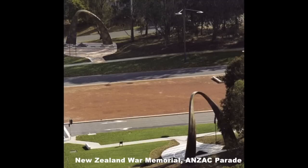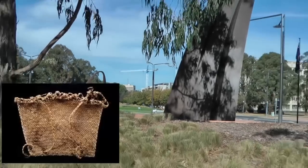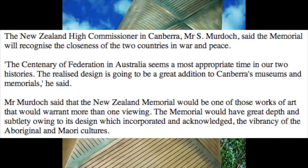These sculptures are a gift from New Zealand to Australia. There are Maori and Aboriginal aspects to the design. The arches officially represent the handles of a kete, the Maori term for flax basket. According to the official newspaper of the Royal Australian Air Force, New Zealand's High Commissioner in Canberra, Mr. Murdoch, described that the New Zealand Memorial would be one of those works of art that would warrant more than one viewing. Well, Mr. Murdoch, I for one will take your advice.